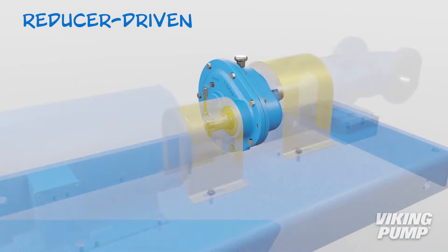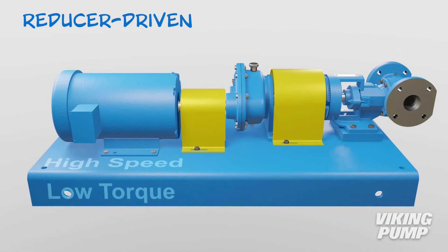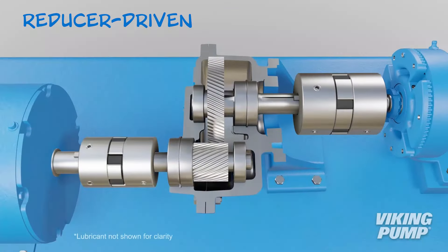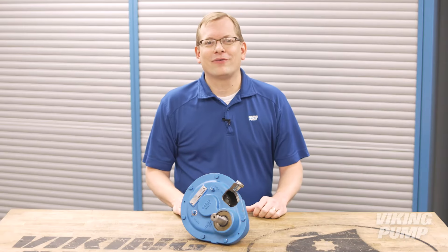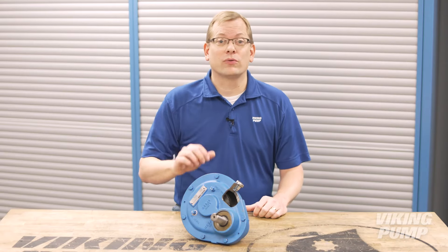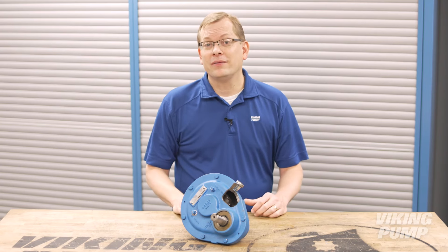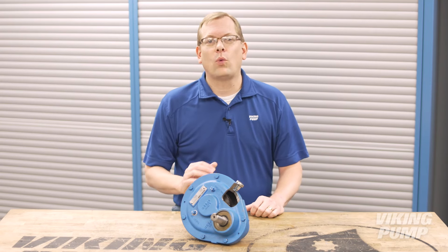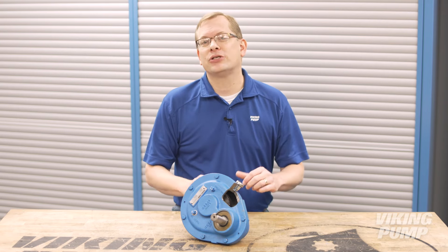The first option is a reducer-driven unit. Gear reducers convert the high-speed, low-torque input of the motor to a low-speed, high-torque output at the pump. In this way, the gear reducer slows the speed of the pump while transmitting nearly all of the power delivered by the motor. Gear reducers come in a wide variety of designs, including single reduction offset, double reduction inline, C flange mounted, and many other options. They also offer a wide variety of gear ratios to ensure that your target pump speed can be achieved.